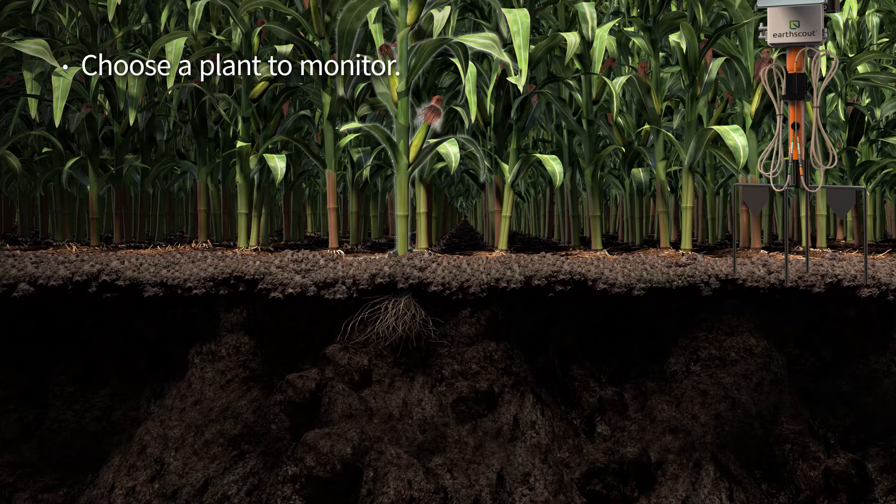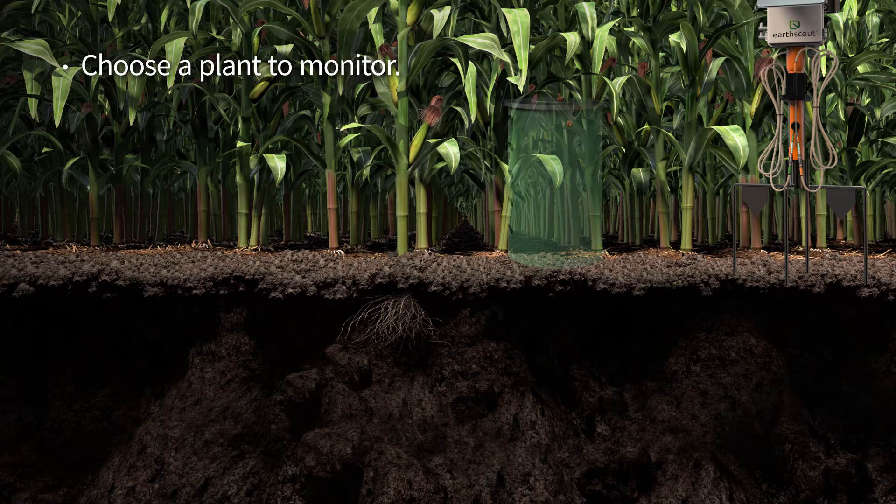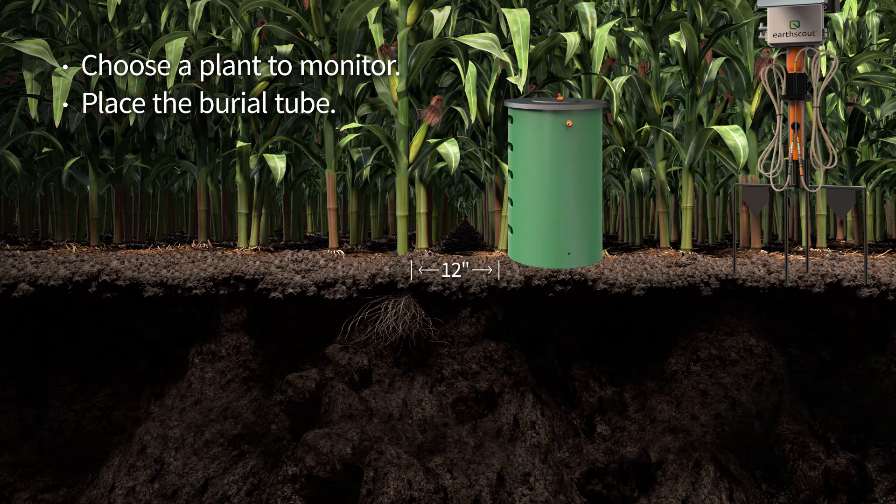Choose a plant to monitor along the edge of a field or in the field. Place the burial tube 12 inches from a plant with a small radius of roots, and up to 20 inches away from a plant or tree with expansive roots.